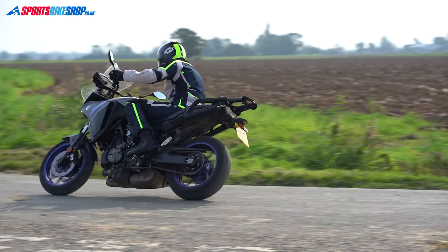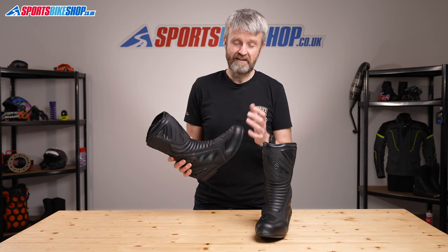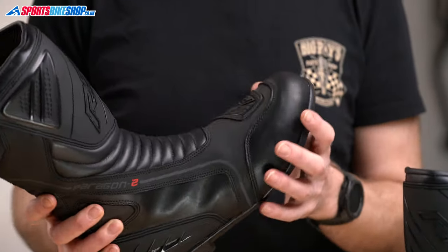The upper on these boots is made from nubuck leather. Some has a polyurethane coating to protect it, and that gives it a glossy appearance, where in some areas it keeps the matte finish that comes naturally.